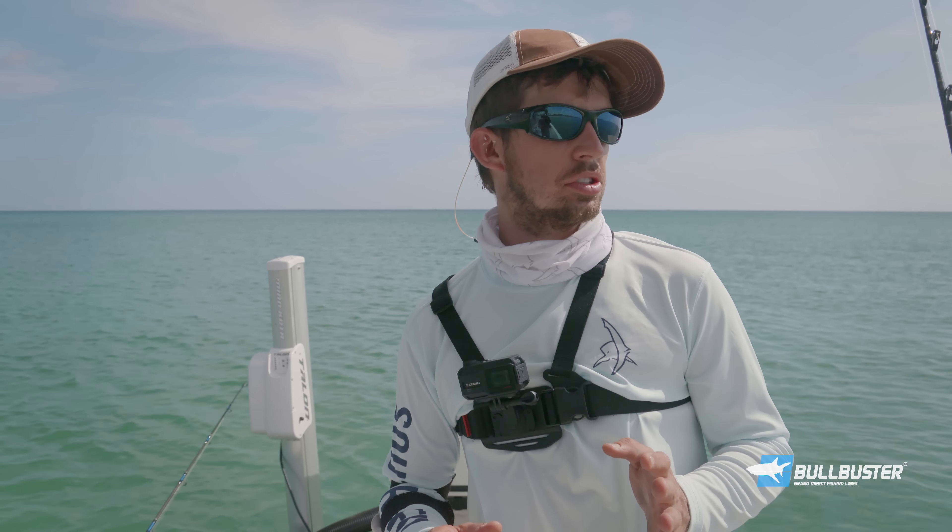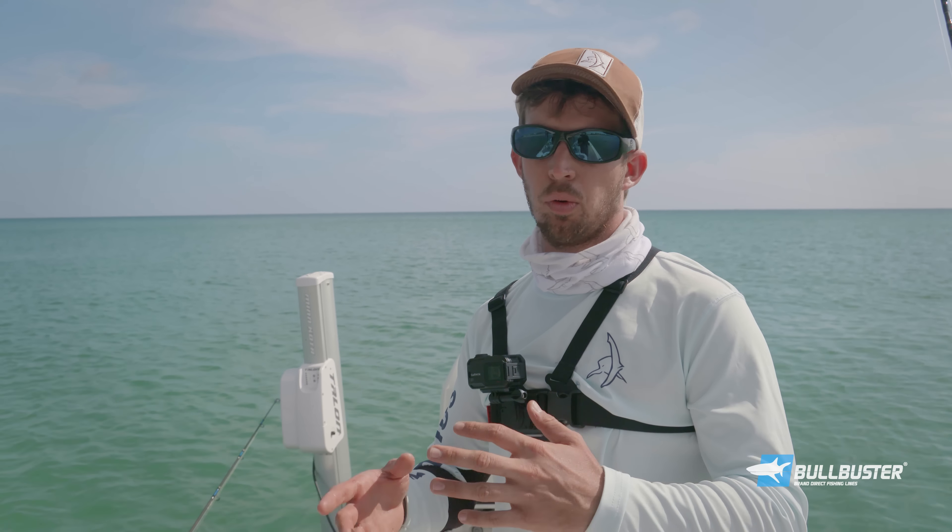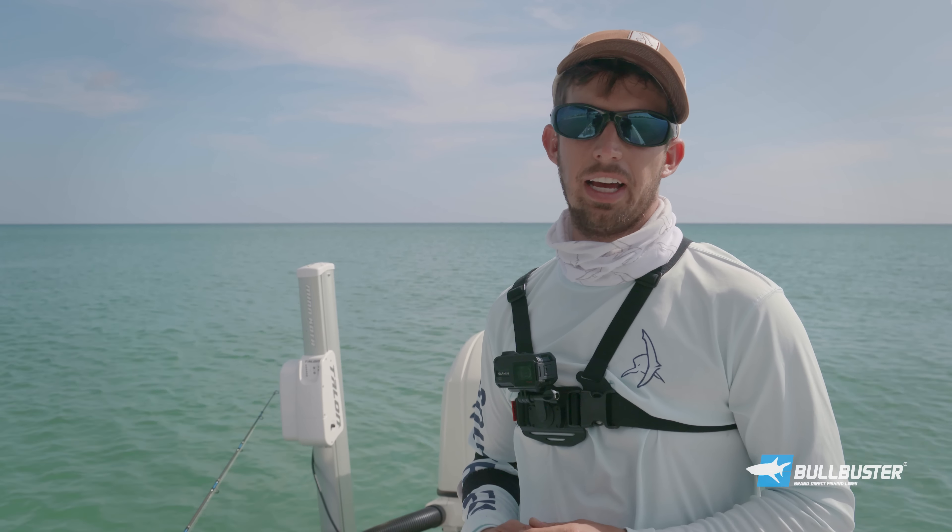So we had a few strikes on the lures but the bite has slowed down. We saw sharks, tarpon, a bunch of schools, jacks. But nothing's hitting lures so we're going to anchor up right here. We're going to do some chumming, try to get some blue runners, pompano, whatever is in the area, and try using some live bait.